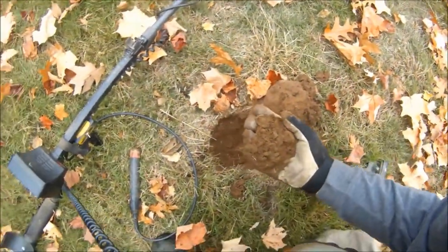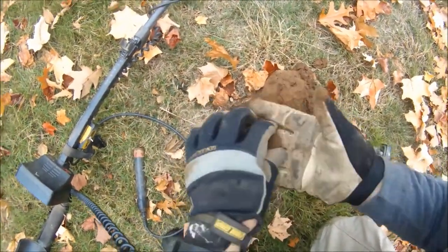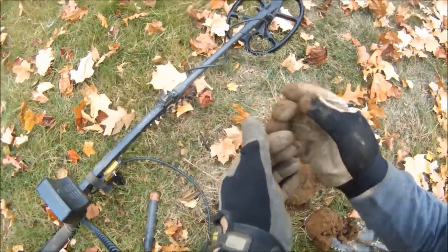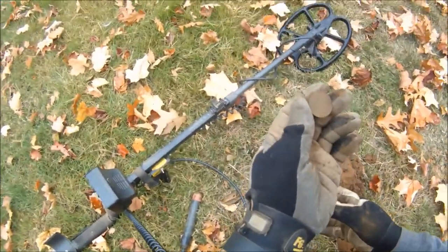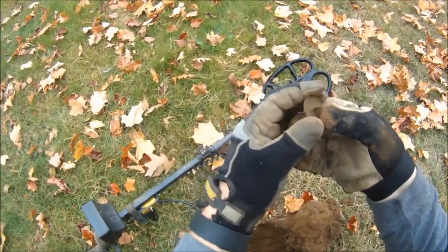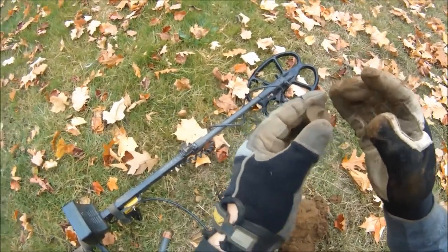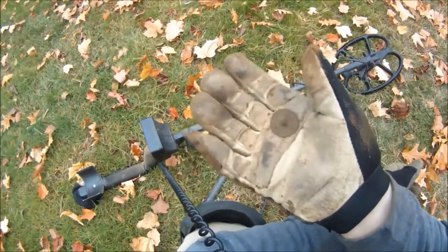I caught the beginning of that when I was pinpointing it — it was a 12-9 reading. I wasn't certain what it was going to be, but it looks like it's a pretty old flat button. Really nice shape, pretty thin, shank intact. Pretty sweet.